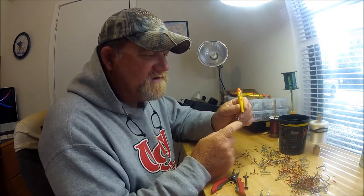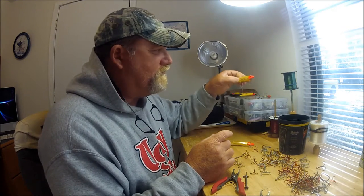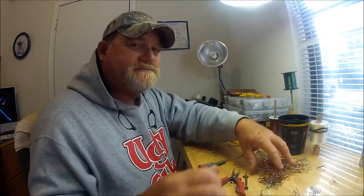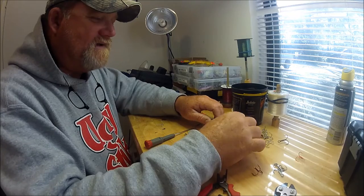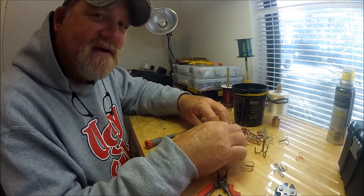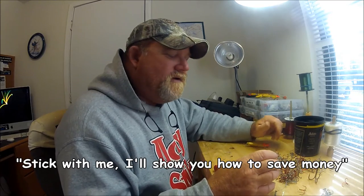Changing your hooks out is very important. On a mirror lure like this, it's simple — they have little screw hangers, and on the bottom you just open up the eye and slip on a new hook. The biggest deal is fitting the correct hook size to the lure. How do you collect the right sizes? Whenever you're in a tackle shop, don't hesitate to grab handfuls of packages of different size trebles from the bargain bin.